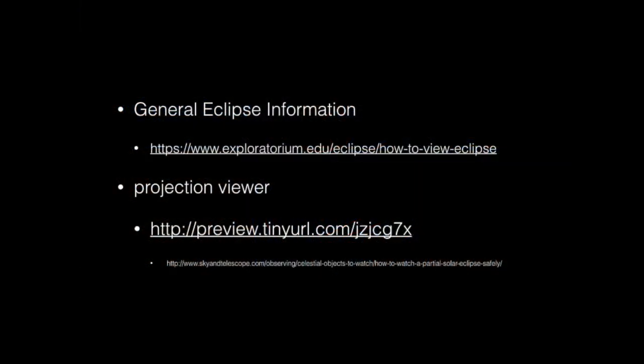Here are two URLs you might want to check out before going to the eclipse. The Exploratorium site has all sorts of useful information. If you have young kids, then you might consider building a projection viewer instead of using glasses, and the bottom URL gives you instructions on how to do that.